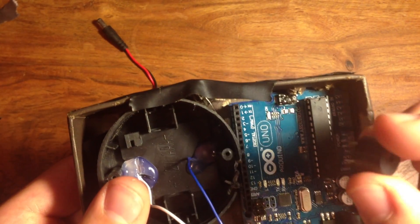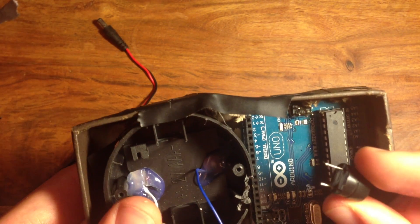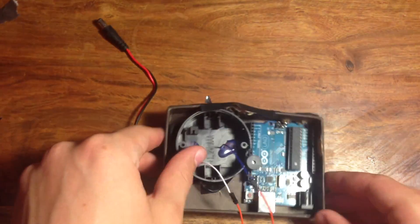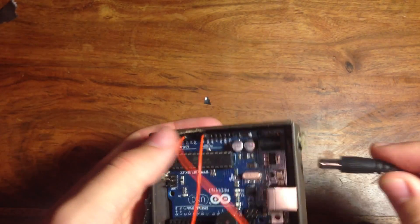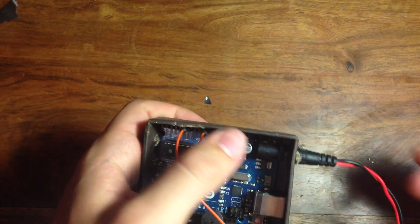Now put the Arduino into the box and connect the mini speaker. The longer end of the speaker should go into pin 11 and the shorter end should go to ground. Then put a battery in the battery clip and plug it into the Arduino. I had to make a hole in order to do this because the box wasn't big enough.